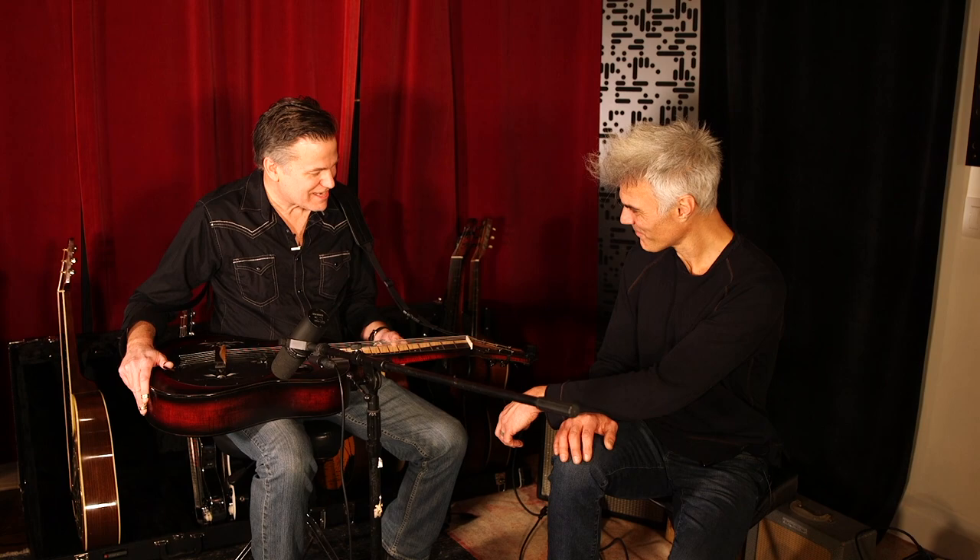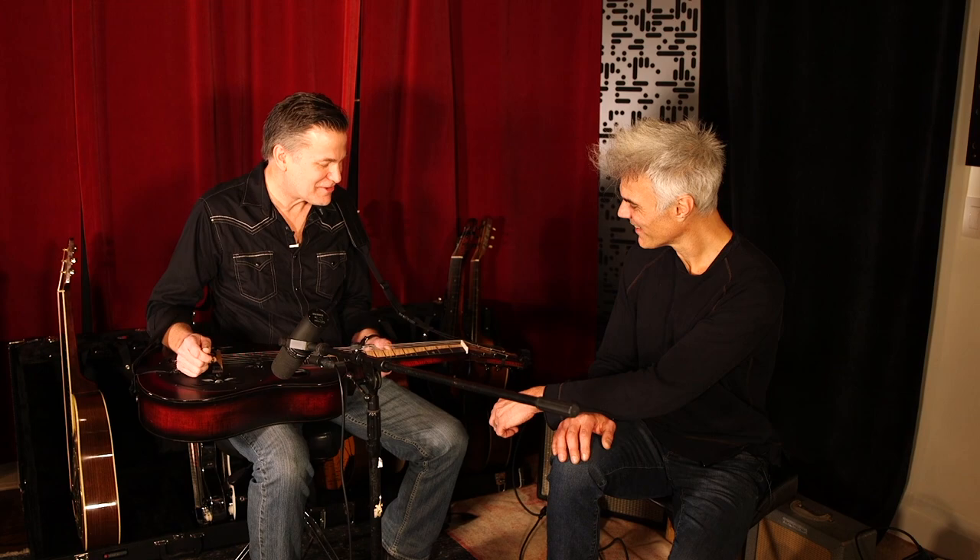Dobros are kind of flashy anyway just with the metal parts and stuff. I don't really like flashy guitars, but when he ran this idea by me I said yeah let's go for it, let's try it. And I love it now so I'm really sold on it.